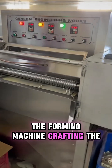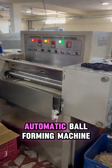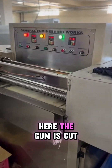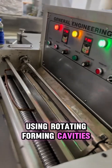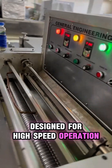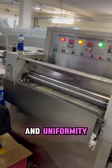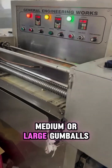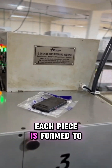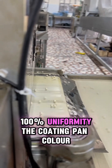The forming machine — crafting the iconic shape. Precision takes center stage as the rope enters the automatic ball forming machine. Here, the gum is cut and molded into perfectly rounded balls using rotating forming cavities. Designed for high-speed operation, the machine maintains dimensional accuracy and uniformity even at maximum capacity. Whether it's small, medium, or large gumballs, each piece is formed to exact specification. High output, low waste, 100% uniformity.